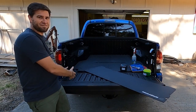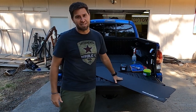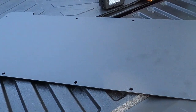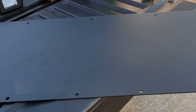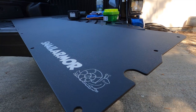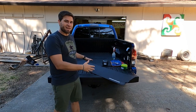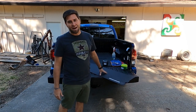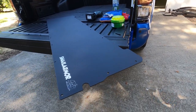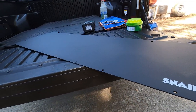Today we're going to be replacing the wavy tailgate on your Tacoma with these brand new flat panels from Snail Armor. The Snail Armor tailgate is a flat piece of aluminum made out of 5052. It's one-eighth inch thick and it's powder coated a textured black. This is a super easy install that replaces the wavy plastic tailgate cover that you have.